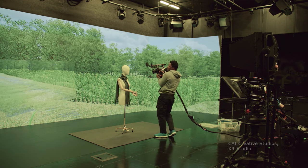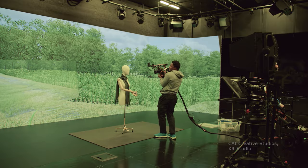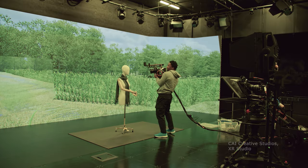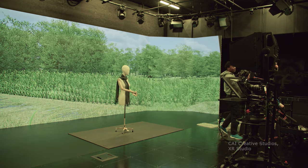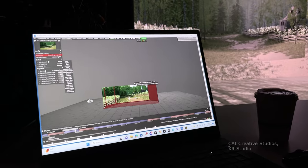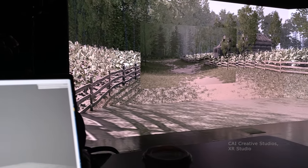If you look on the LED wall, the box view you see is called the inner frustum, where our 3D scene is actively displayed — it feels like you're right there. The other parts are called the outer frustum, which provides additional environment context and also helps with a backlit lighting feel. The whole setup is powered by the disguise media server, and the environment was created using Unreal Engine, delivering stunning and realistic 3D settings.